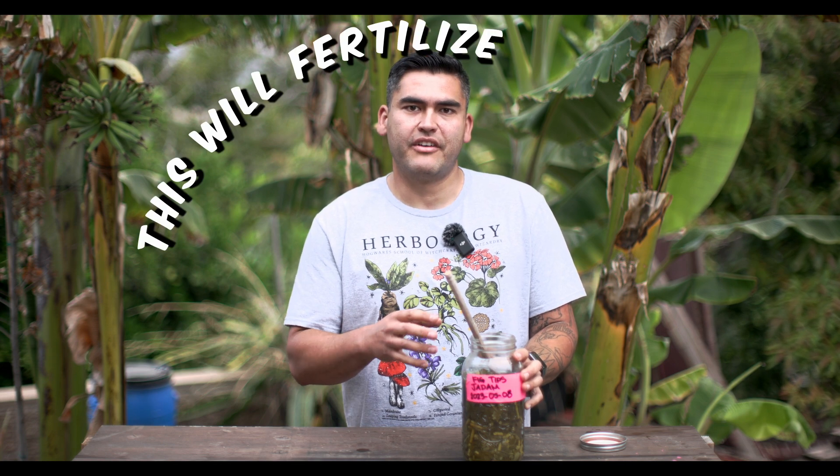So let's start with who. Who is this for? This is for anybody who's growing plants, mainly outdoors. You can feed your indoor potted plants this, but you'll have to give them other things as well to create life in the soil in order for them to break down this fertilizer and feed your plants. But it can be done. This will fertilize everything.